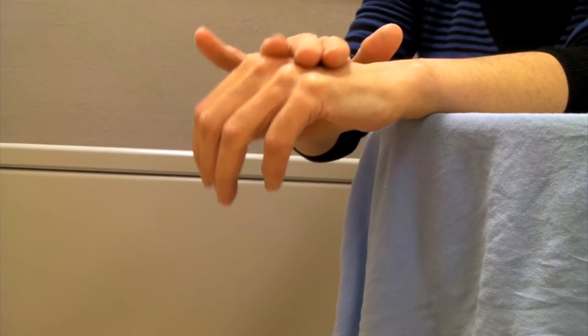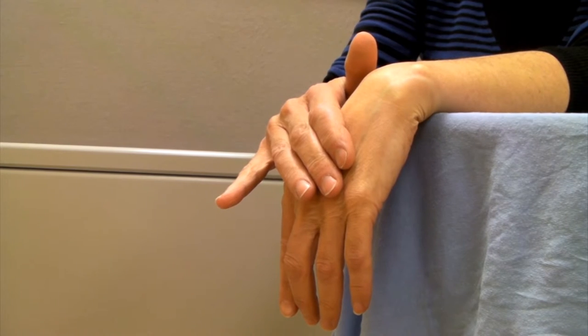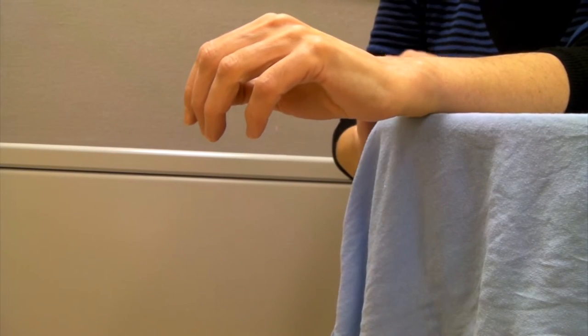Then take your other hand and push down towards the floor until you feel a stretch. Hold for five seconds and then repeat.